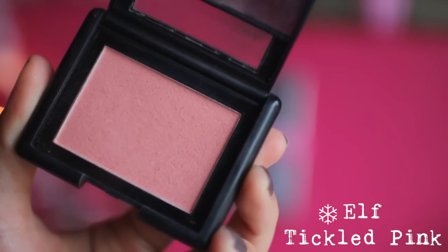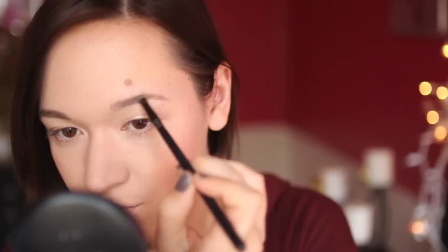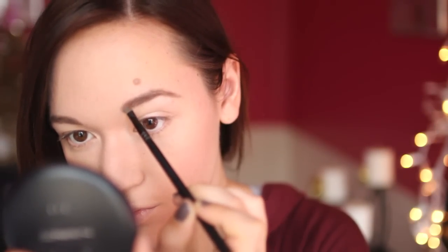Then for blush, I'm using my e.l.f. Tickled Pink, which is one of my favorite blushes ever and it's only $3 from Target, which is awesome! And then I'm going to fill in my eyebrows — all I use is a brown eyeshadow and an eyebrow brush and just kind of fill those in. It's really simple.